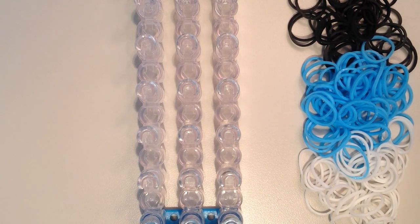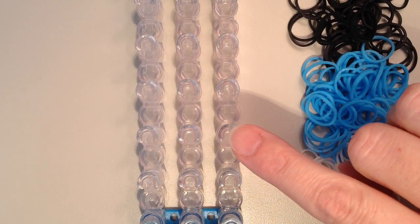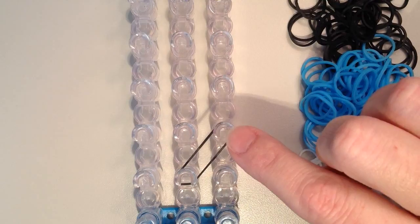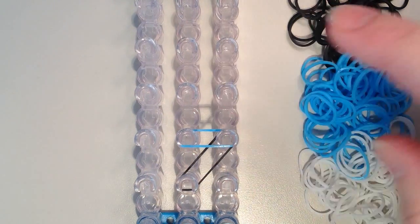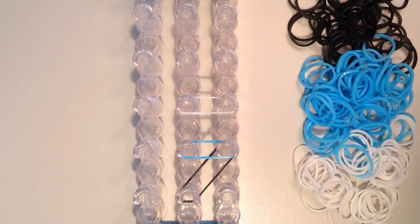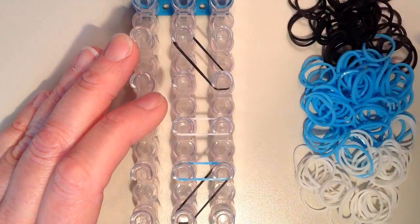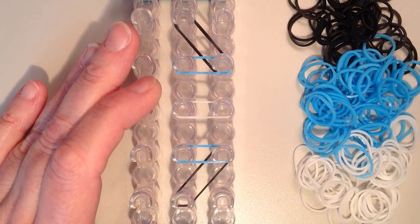I'm going to place my first band on the fourth pin up on the right hand side, and I'll put black for the outside. This is going to go diagonally down and to the left, and there's no need to twist. Then I'll take my next color, which is blue, and that's going to go straight over to the left on that same pin on the right. Now I'm moving to the pin above, and I'm going to do white for my center to start. Then I'll go to the pin above that, and I'm going to put another black that's going to go diagonally up and to the left. Then my blue is going on the same pin and straight over to the left.